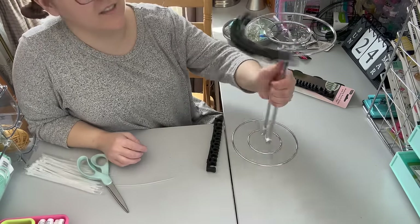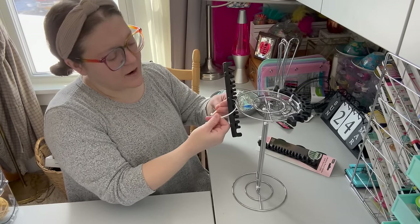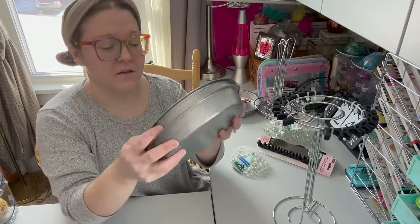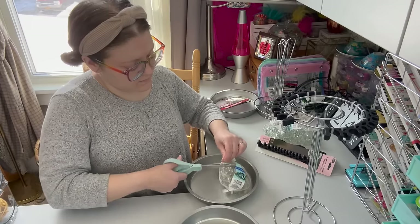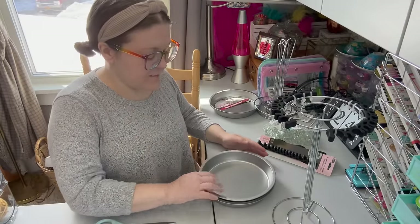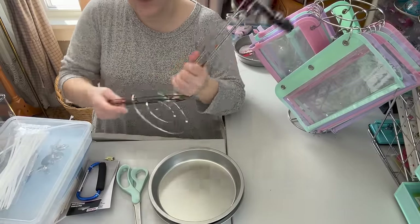One side is done! You can use these in the craft room, kitchen, or even the bathroom for makeup brushes — which is what they were made for. Now the easiest part: setting up the rotating base. All you have to do is take two cake pans, pour a bag of marbles into the bottom of one, then set the other cake pan on top — and it becomes a lazy susan!